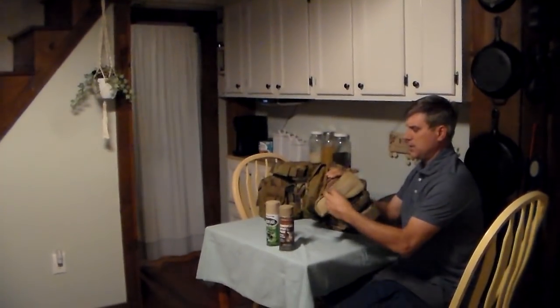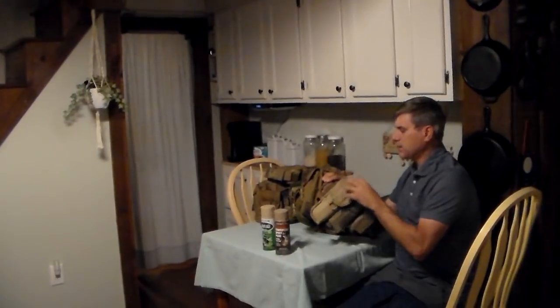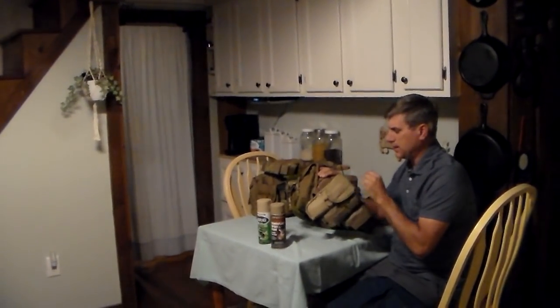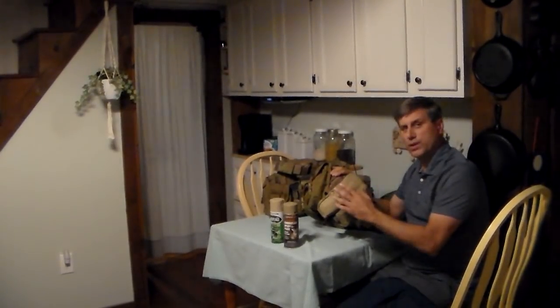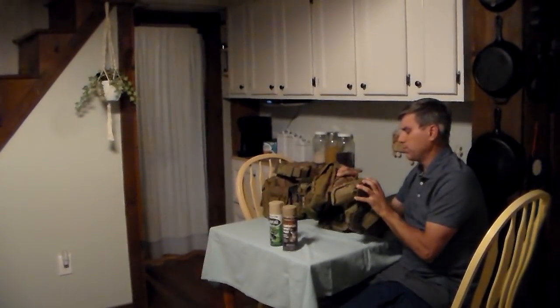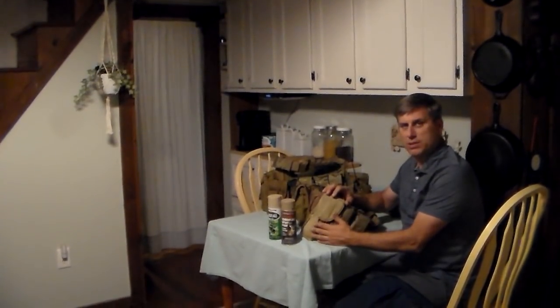If you look here, this is a black Bianchi holster. It was totally black like it came from the factory and I spray painted it. This has been painted for at least five years. You can hit it over again and bring it to look professionally new. But you can see — this was black, this would stick out.